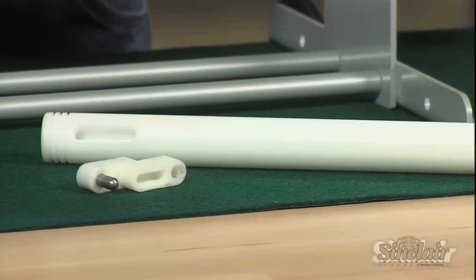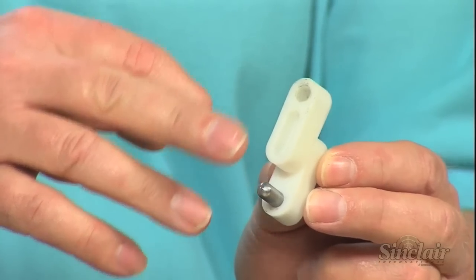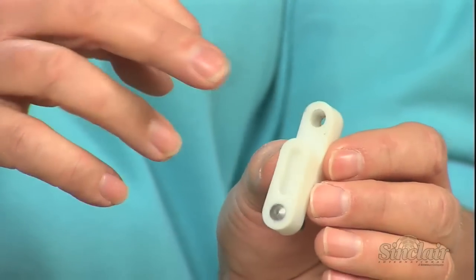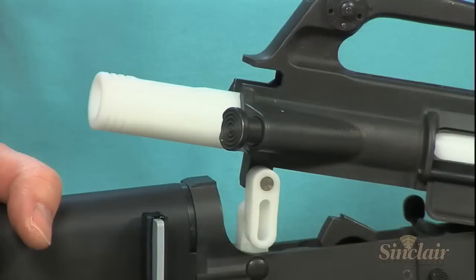The Sinclair cleaning link installs into the locking pin hole at the rear of the upper receiver and is held by the rear locking pin to separate and lock your upper and lower receivers, holding them steady while you clean the bore.